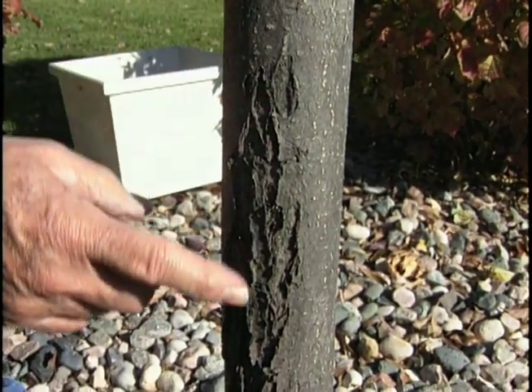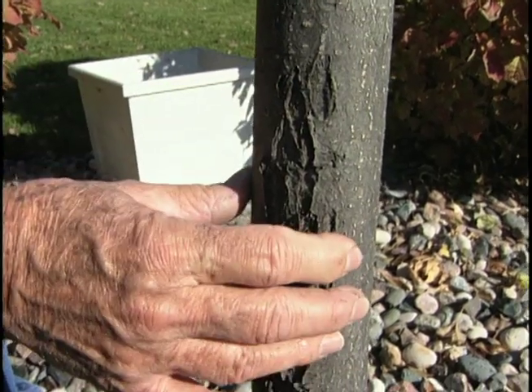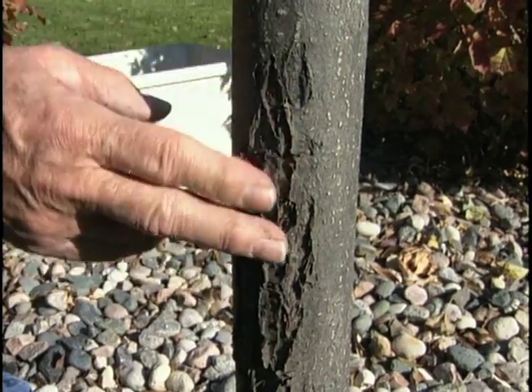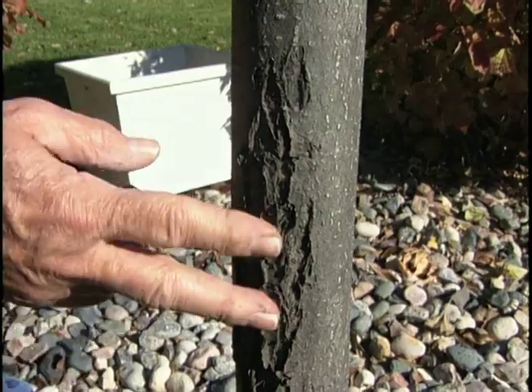Here's an example of some old sun scald, and you can see that the tree has done a pretty good job of healing itself. It's gotten a tougher bark over the years, and so it's going to come through this okay, we hope. A couple of years ago, if they had wrapped this tree, we wouldn't have had the sun scald showing up like you see right here.